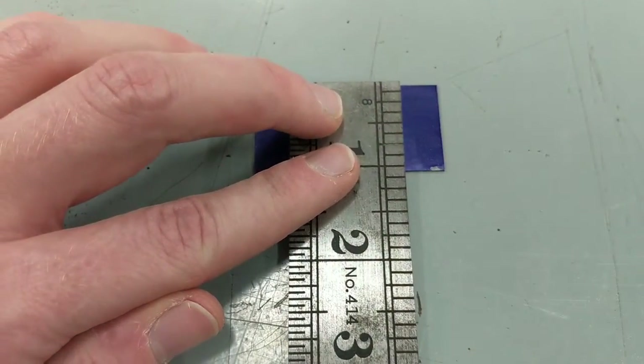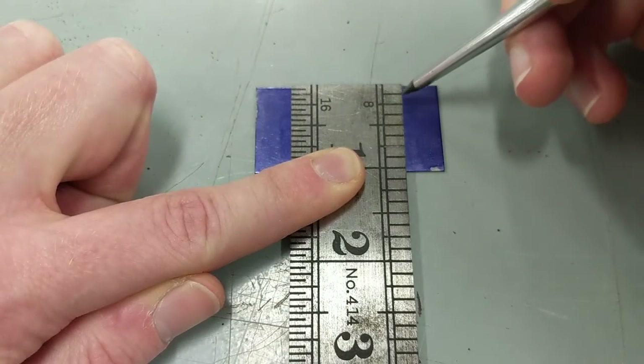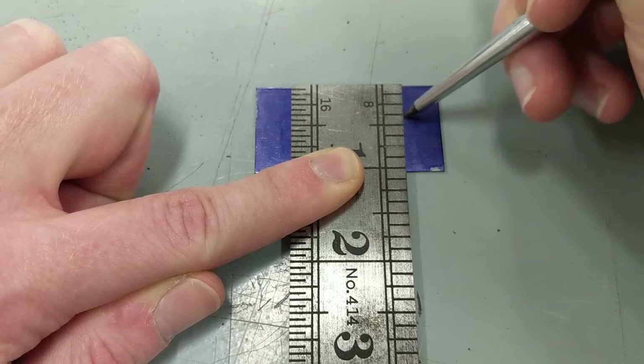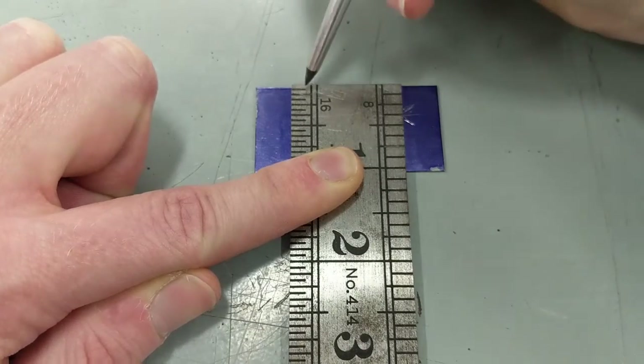In the next step, you want to use your plans to measure and mark out your reference lines. You can find a link to the plans I use with my students in the description below. These lines will be used in the next step to help stamp the numbers and letters.